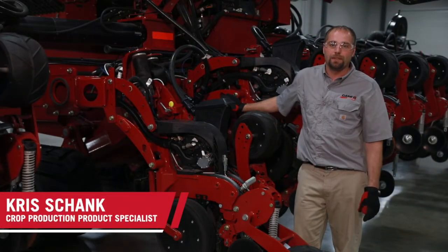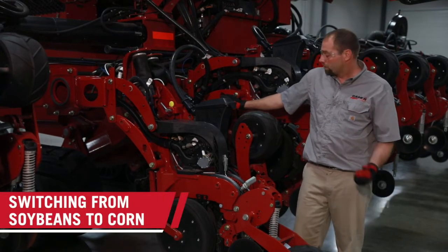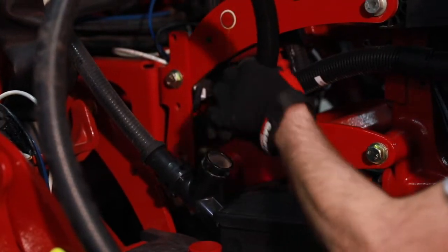Hi, Chris Schenk here to talk about the crop changeover on a split row planter between soybeans and corn. The first thing we do is we take our bulk fill connection loose and we put our plug in place.